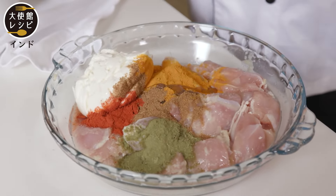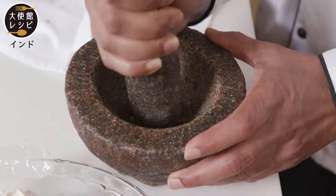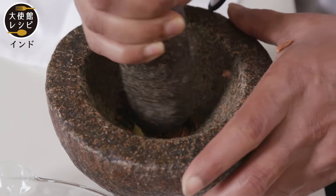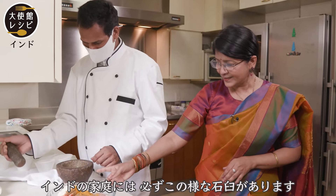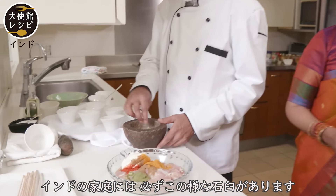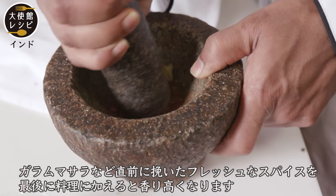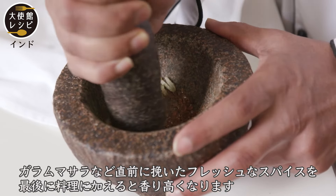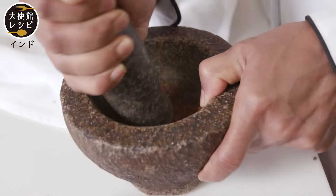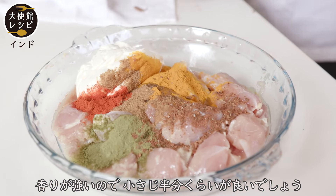And then these are the whole spices which he's going to grind right now and then put in. This grinder is made of stone — that is the pestle. Every home in India has this mortar and pestle. For garam masala, if you do it fresh and sprinkle it at the end of the dish, it tastes very good. The spice is very powerful, so we don't use that much — just half a teaspoon.